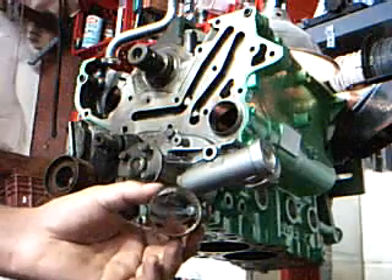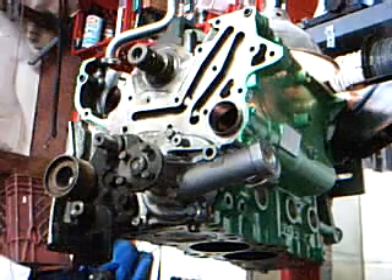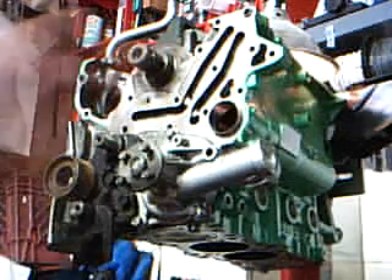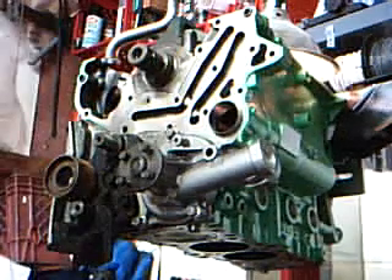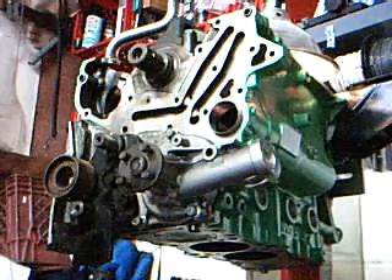There's the old bearings removed. The new ones just started here in the block. I've already installed the rear bearing — that was a little hard to get to. Back in there, exactly where the light's at, you can kind of see. There's the rear bearing.